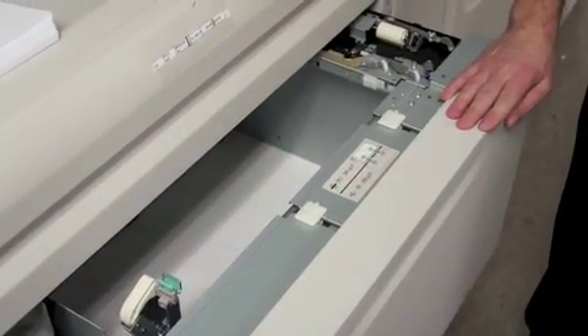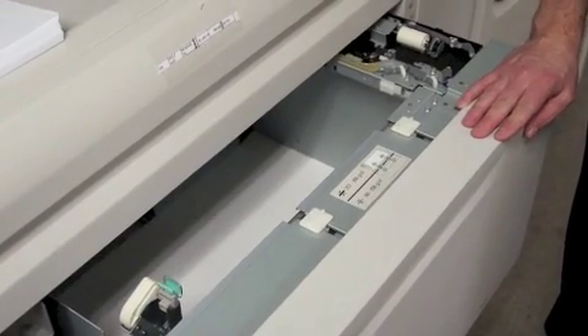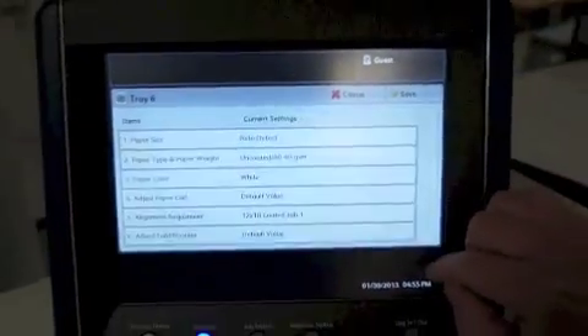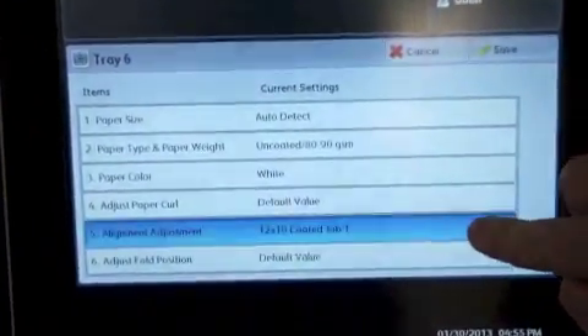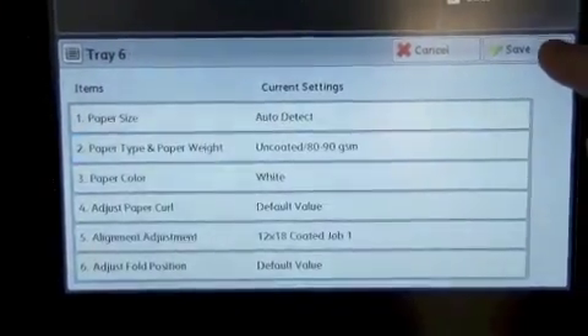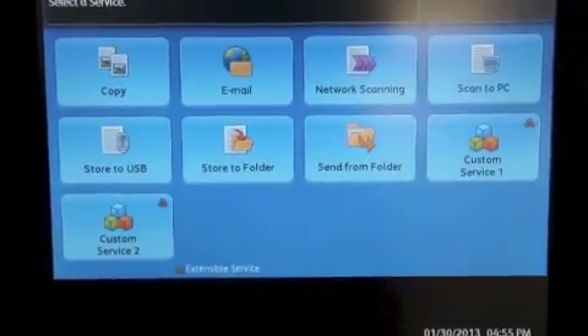Now that you've created your profile with Cica, it's time to apply it to a specific stock in a specific tray. Come over to the UI. Once I've loaded my stock, I'm going to click on change settings. Select alignment adjustment, select the profile that I want, select save, save, hit confirm. And now the alignment profile is applied.